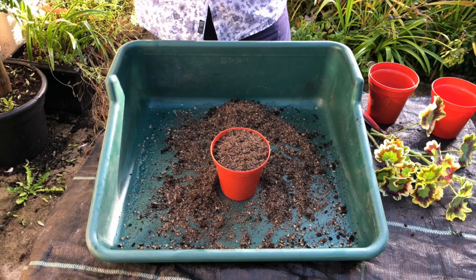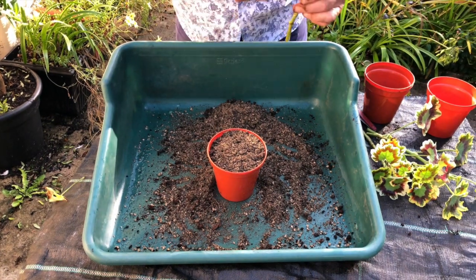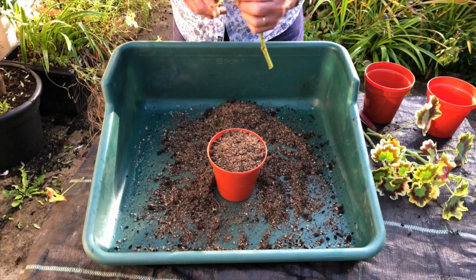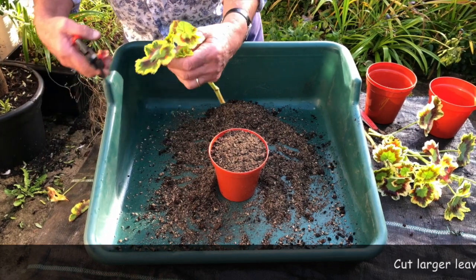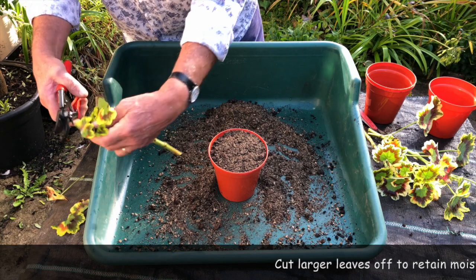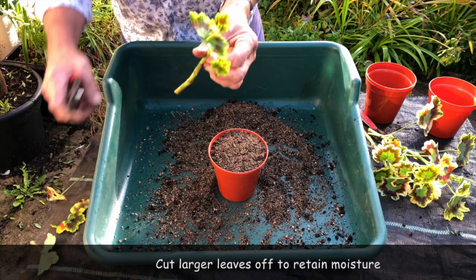Now looking at these cuttings, we're really looking for a cutting about six inches long. These bigger leaves — we'll actually cut pieces off to make them smaller so we don't lose too much moisture when it's potted on. So those are cut off. There's a nice little cutting.